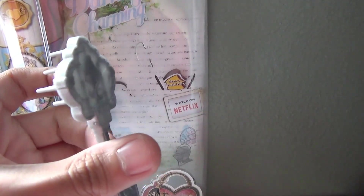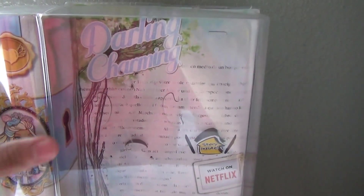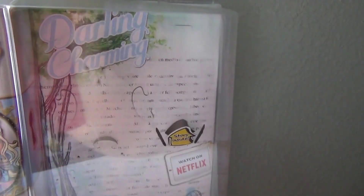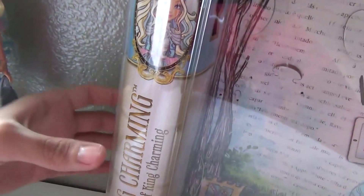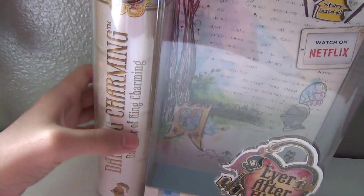Silver brush to brush her good hair. Her hair is very questionable but we'll get to that. Here's her box — it says Darling Charming in baby blue, my favorite color. Her art is very beautiful. Then it says Darling Charming on the side, daughter of King Charming, watch on Netflix.